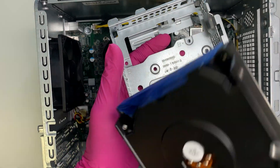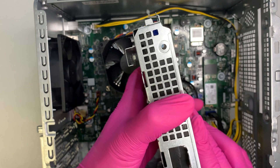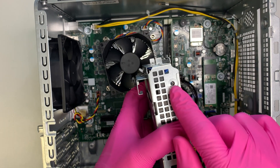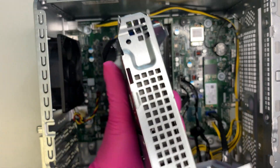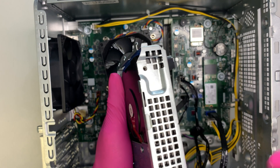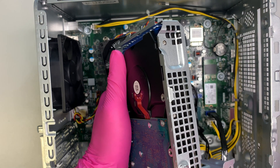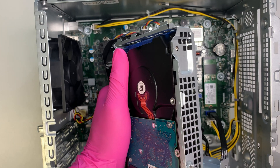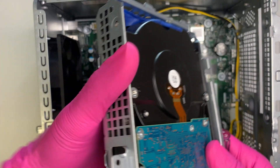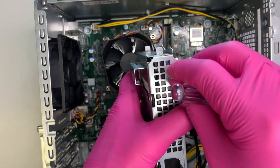The back of the hard drive should be facing you, and you need four screws — one, two, three, and four — to hold the hard drive in the bracket. For demonstration purposes, I'll just install two screws; you can put two or four, it's up to you.